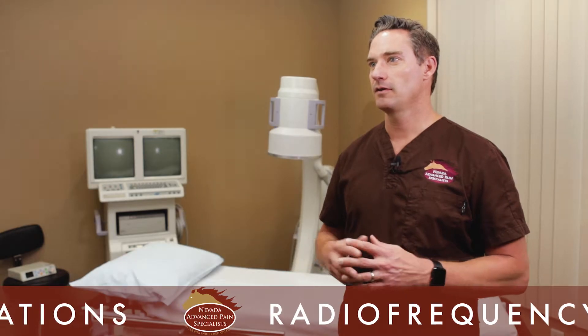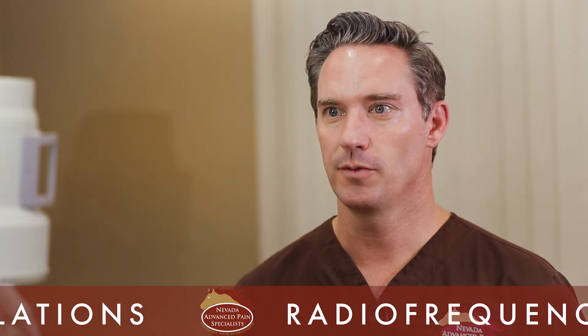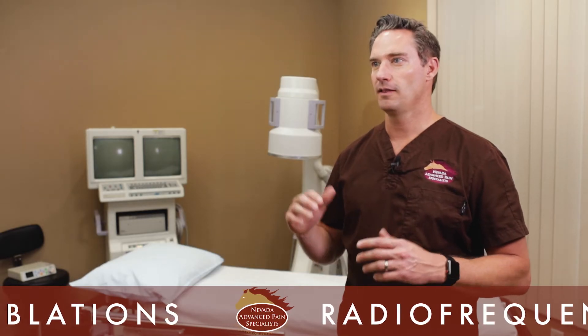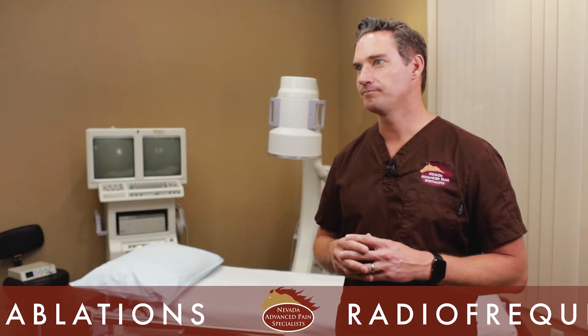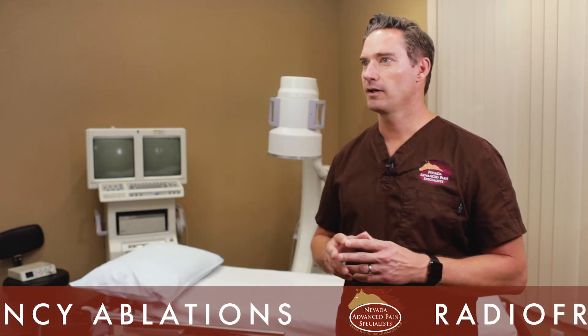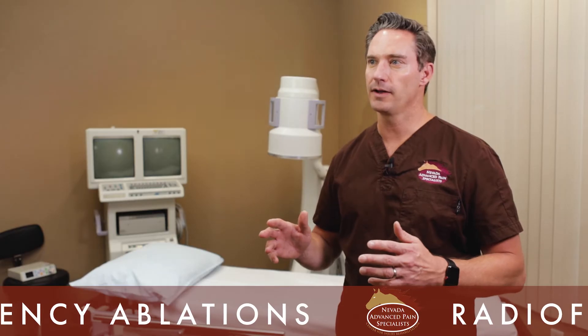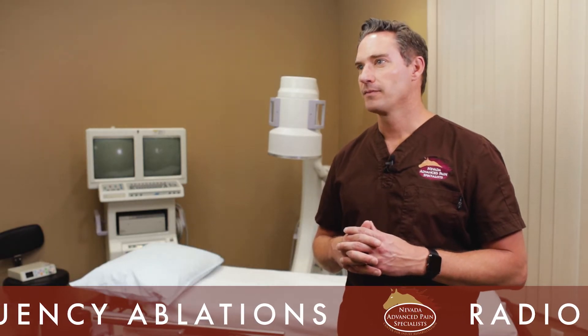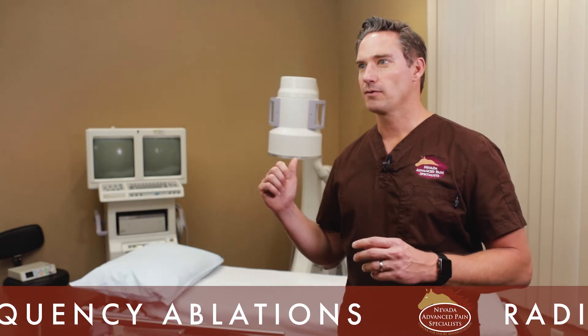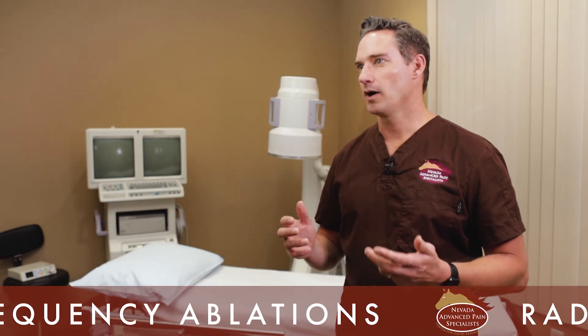Having the procedure done, they'll be brought into the procedure room and positioned on the table. I take my x-ray unit and line it up so I can see exactly where I need to go. I clean off their back using sterile soap or Betadine, put sterile drapes over the area to give me a sterile work area, and then place my needles using x-ray guidance to make sure I get them exactly where I want.